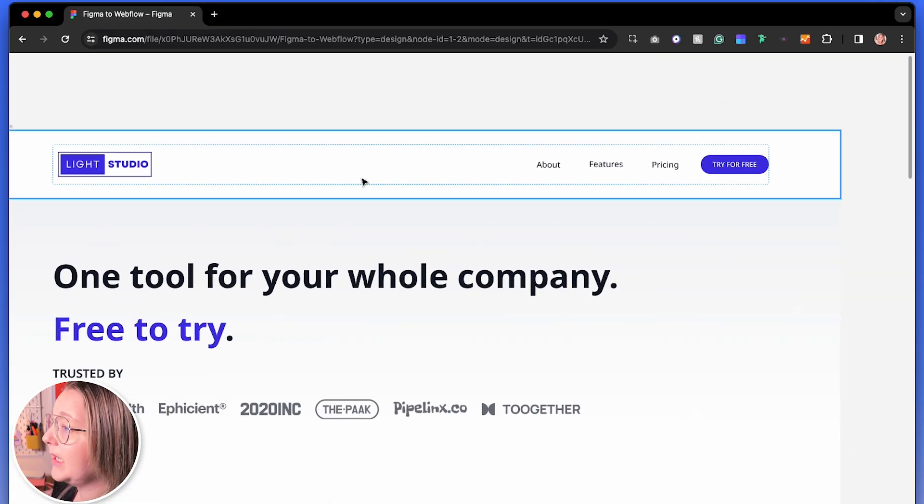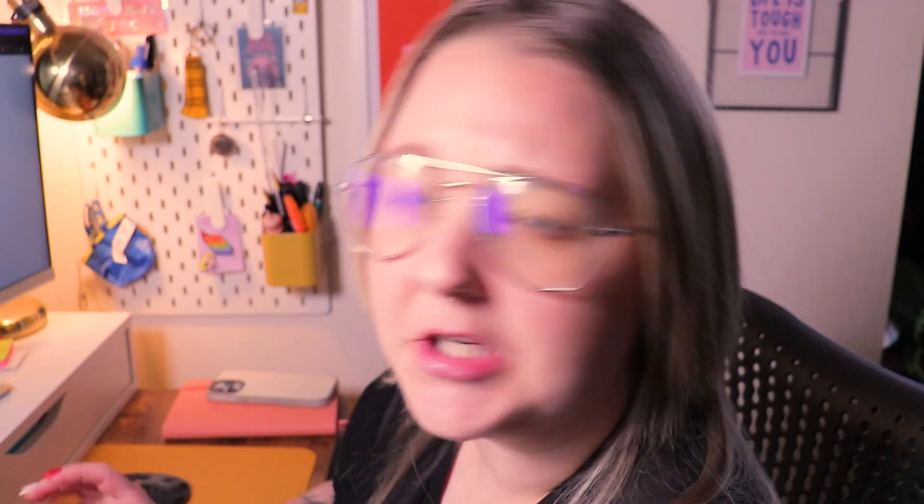The good thing about this is if you use the plugin itself to build out the pages, you're onto a winner because then it's really easy to do and you don't have to name your layers. This page was created with the plugin. It has a navigation, hero banner, pricing criteria, a feature section — pretty basic standard landing page.